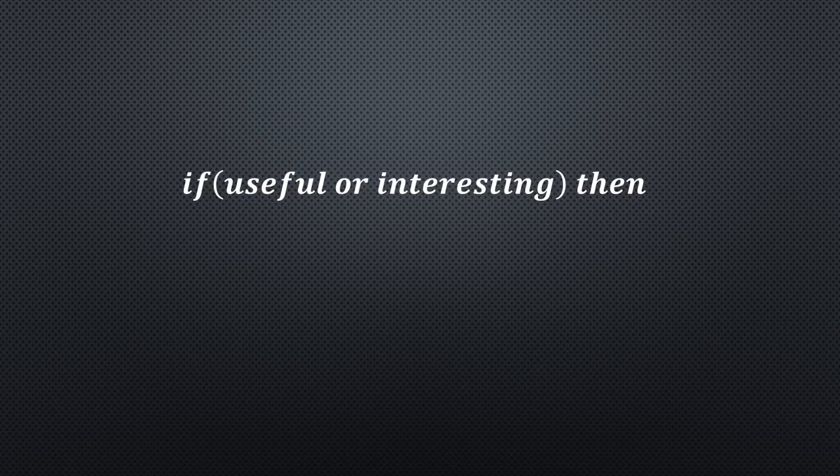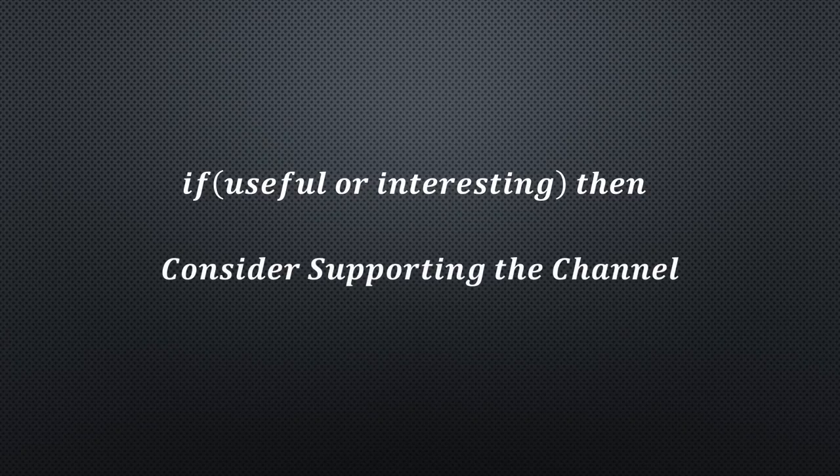There are still many other problems to be overcome if FOSA Sat-1 is in orbit. I hope this pre-announcement was useful or at least interesting for you. If so, please consider supporting the channel to secure its future existence. You will find the links in the description. Thank you. Bye.